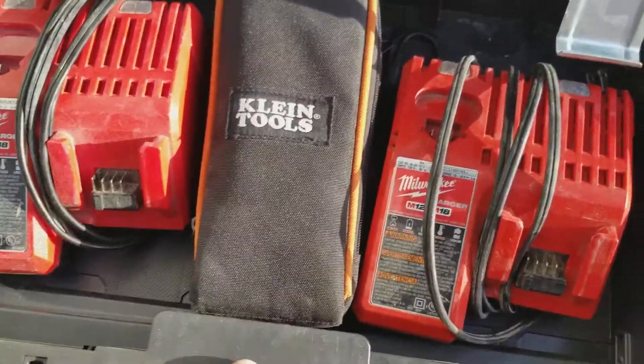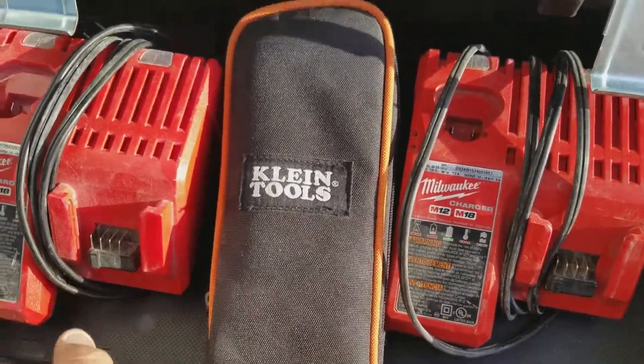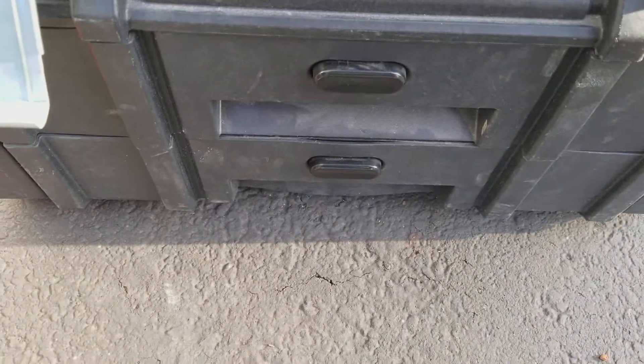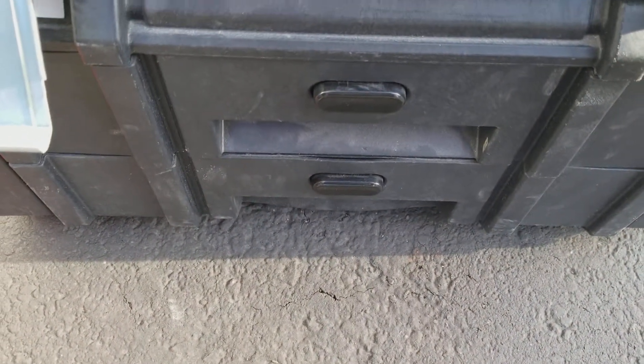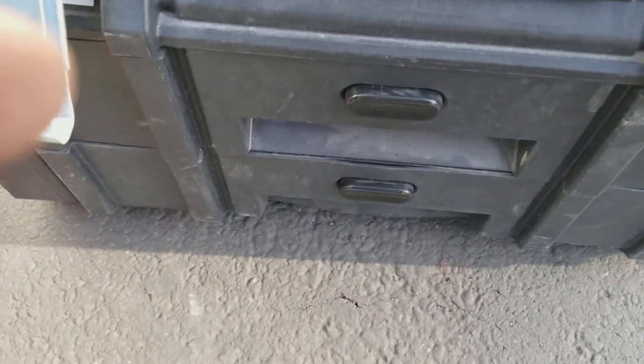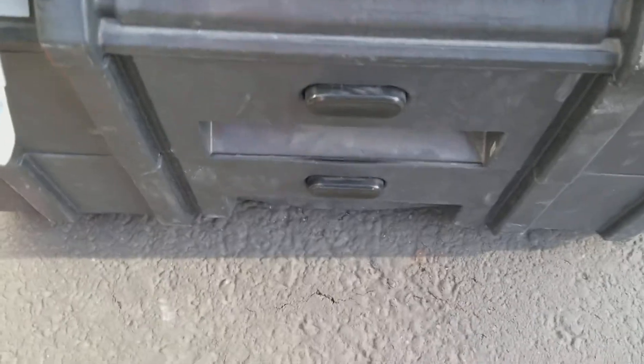I'll throw some batteries in here sometimes or other things, but I try to leave that for that. These drawers are kind of crappy — just so you know, they do start to stick and get hard to open.